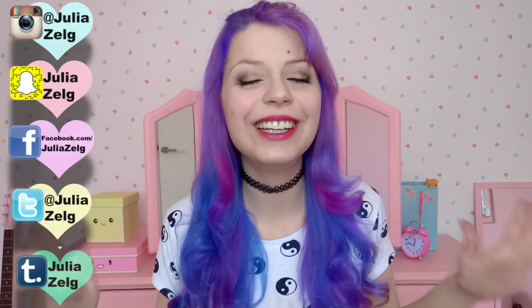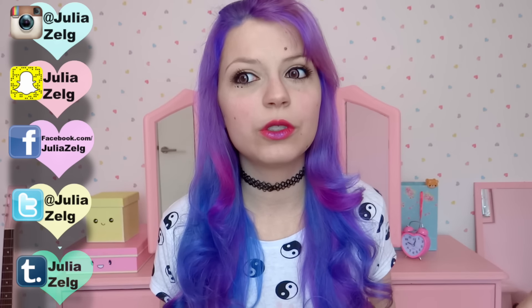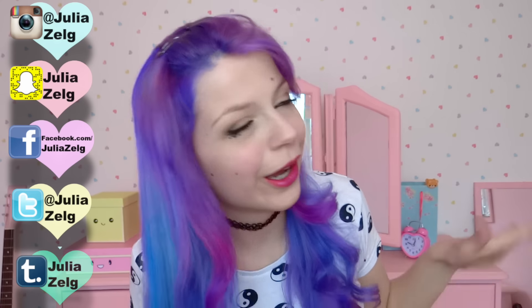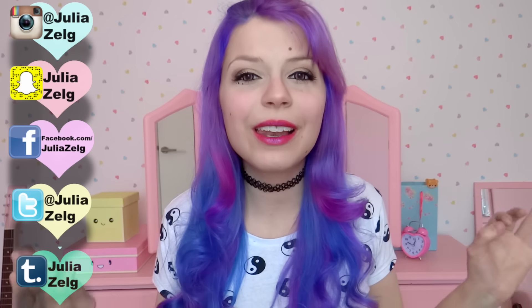Oh my god. Don't forget to subscribe, because I post videos every day. And thank you so much for watching, have a very, very lovely day.